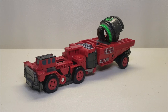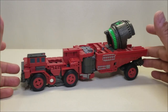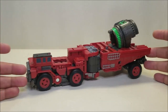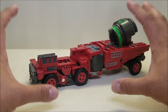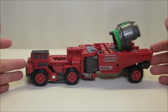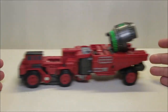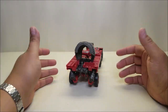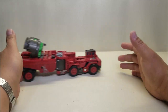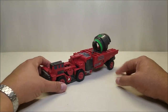Here we have Overload in vehicle mode — it's like a big dump truck or dump truck trailer kind of vehicle. I'm not really familiar with what vehicle this is or is supposed to be. I don't know if this is a real construction vehicle or something made up for the movie, but it's a very cool looking dump truck that fits right in with the aesthetic of the other vehicles. It's an enormous vehicle — in Leader Class vehicle mode it measures at approximately 11 inches long, and as you can see he rolls just fine. There's a little bit of robot kibble here and there, but not a whole lot.